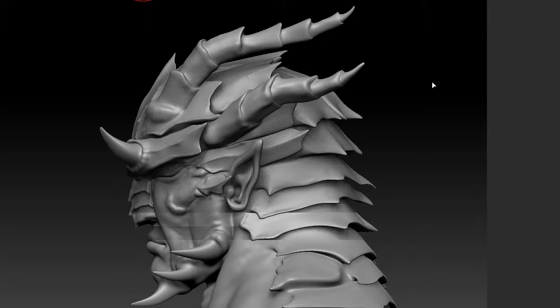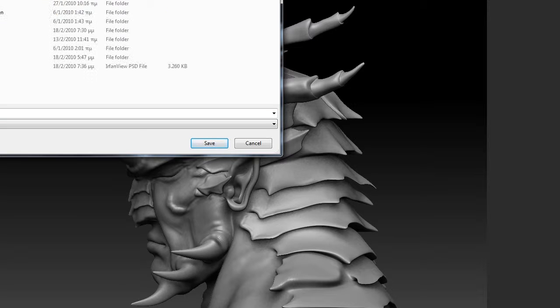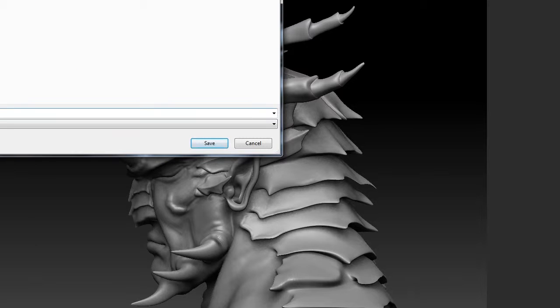It also gives it a slight textury feeling. I'll go to document, export again, find the folder, and save it as 'left view.'